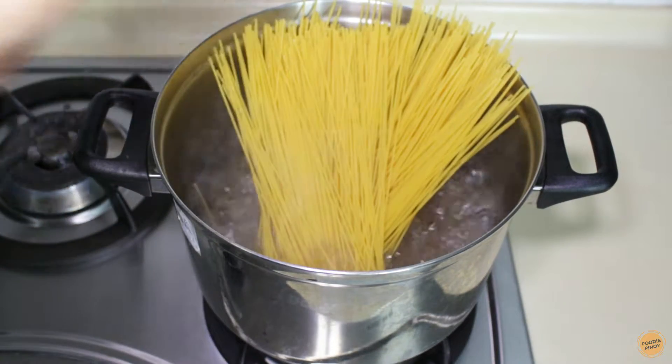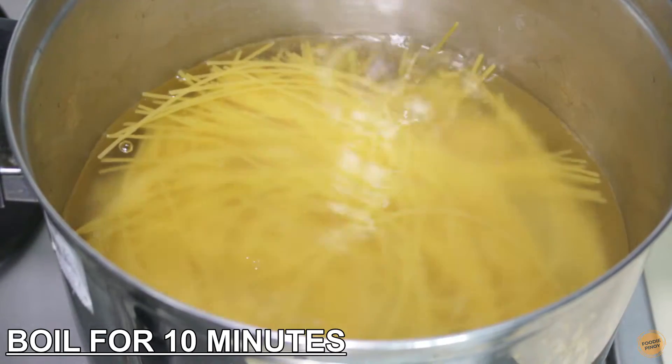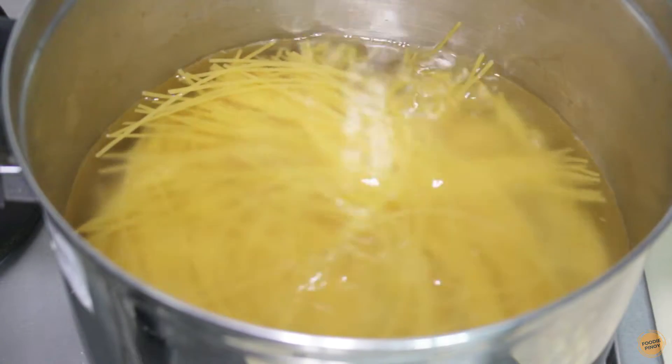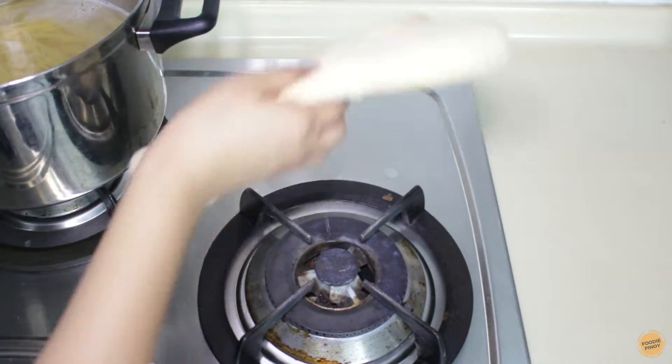First, cook the spaghetti noodles according to package instructions. While waiting for the noodles to cook, we can start to prepare the sauce.